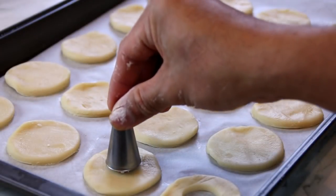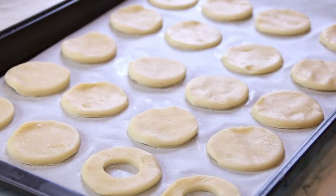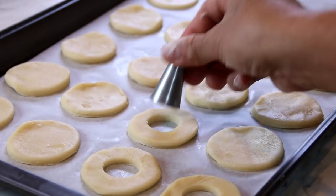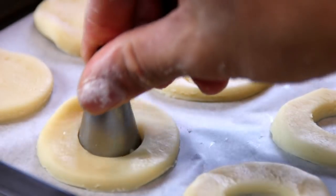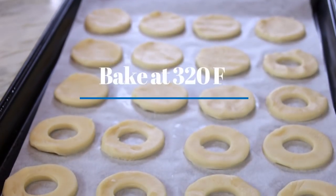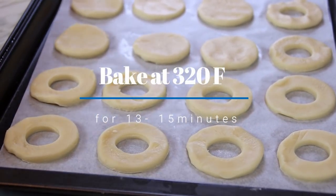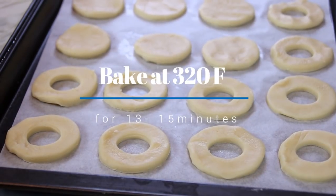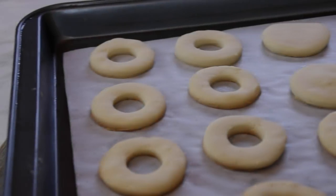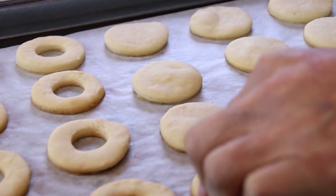Now I'm going to take my smaller template and place it in the center — these are going to be the tops, and the other ones will be the bottoms. You're going to get about 10 cookies. Bake these in a preheated oven at 320°F (160°C) for about 13 minutes, or until the edges are brown. After about 13 minutes, let them cool down just until they're cool enough to handle.